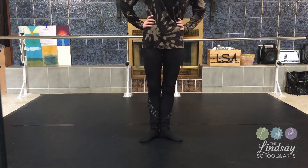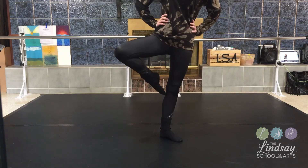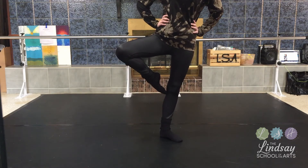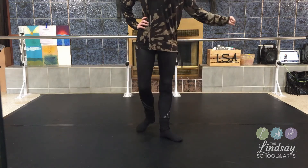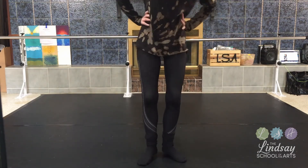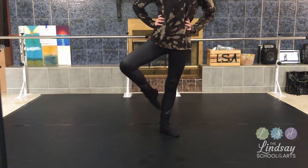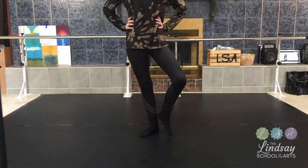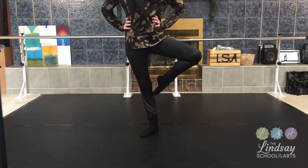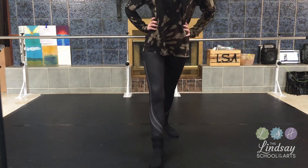Let's try it once more with the right. Into coupé — and passé. We're going to keep our toes pointed. You can always grab onto a chair while doing this. Once more — what we did today: coupé, into passé, and back down. Coupé, into passé, and back down.